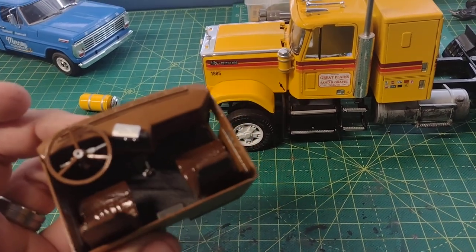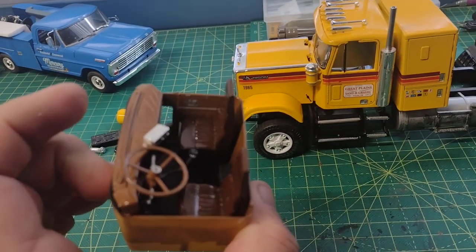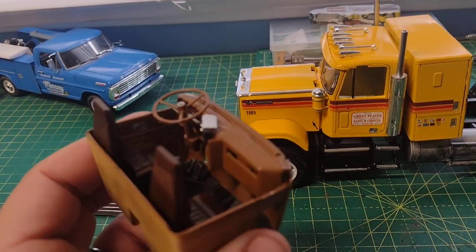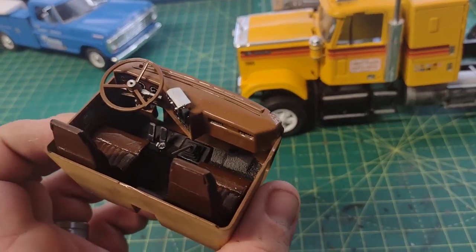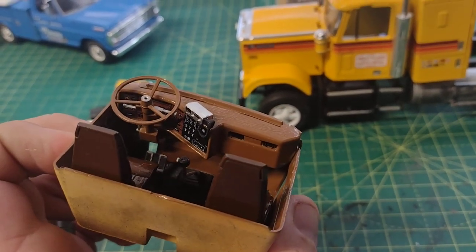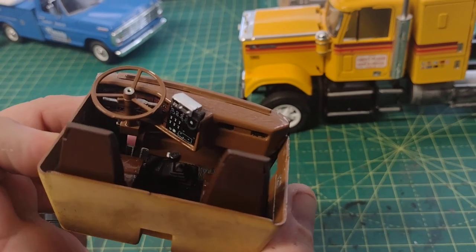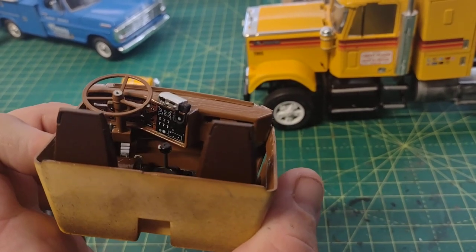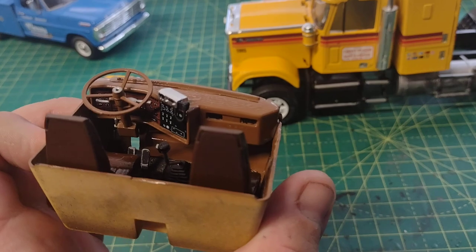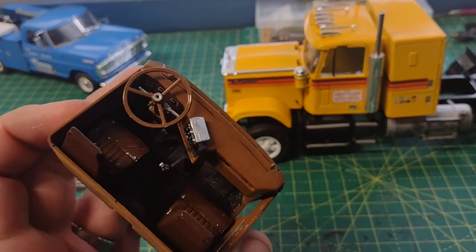I gave it a black floorboard — the rubbery black kind — the seats are leather, there's the stick shift. I went for a darker tan interior, and I used Krylon Gloss Equestrian to achieve this color. I used the dash decal and it actually came out pretty well. I decided to put the CB radio up on top of the dash.